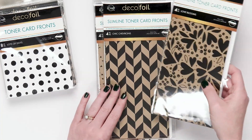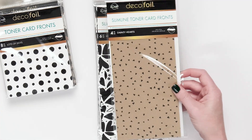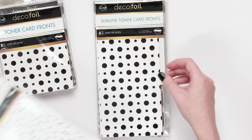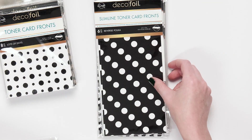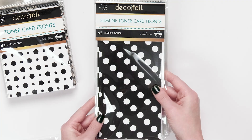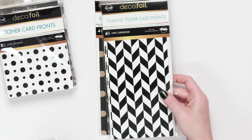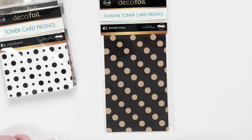We have love blooms, chevrons, and these really cute little hearts — I'm going to show you one that I foiled already. Love blooms in white, dainty hearts in white, lots of dots, lots of dots craft, and reverse polka. I think we're going to do a really fun rainbow one with reverse polka, so I'm going to set that one aside. We also have candy stripes, candy stripes craft, chic chevrons in white, and reverse polka in craft. Lots of fun beautiful designs.